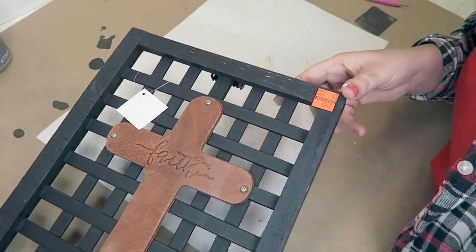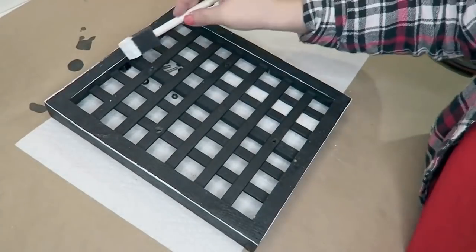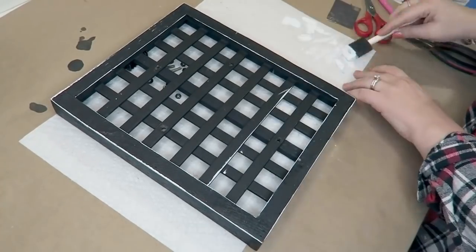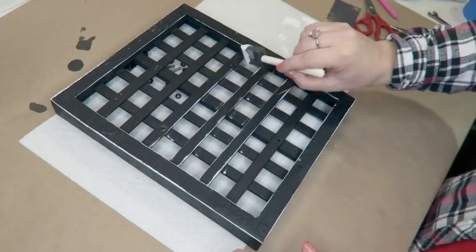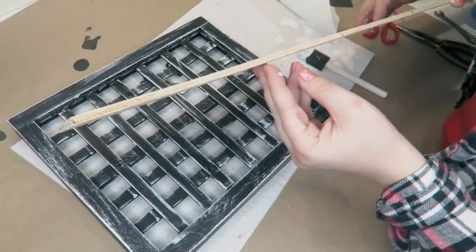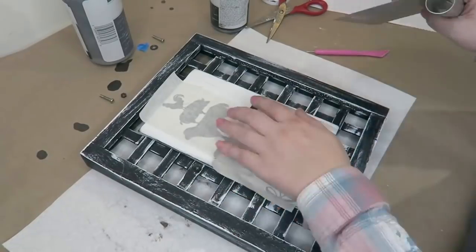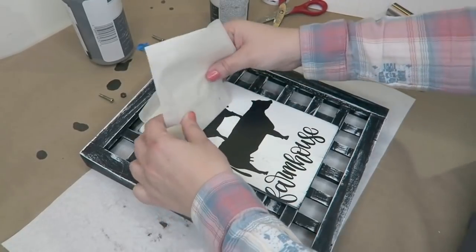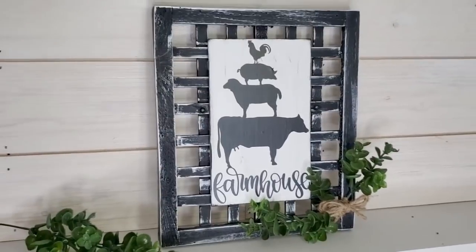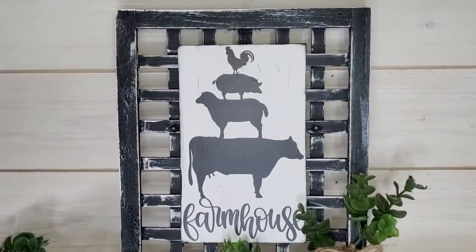I picked this up — this was also a thrift project from Hobby Lobby for two dollars. I took that little faith leather cross off and then distressed this with some white chalk paint. It was already black, so that was awesome — I just left it black and gave it a heavy hand of distressing. Using some scrap wood I cut out a piece to fit, painted it white, and then used my Cricut to cut out this little farmhouse decal. I put this on and glued this into the middle of the sign, then just put some greenery to embellish it with a jute twine bow. Here you have this cute little farmhouse sign.